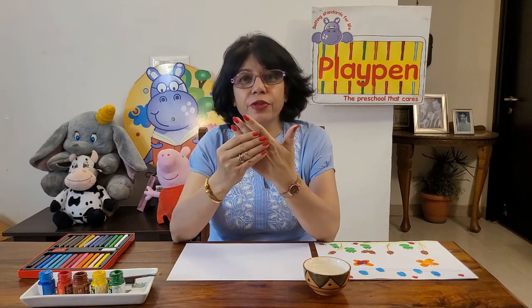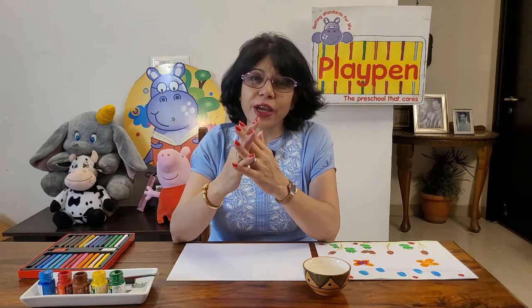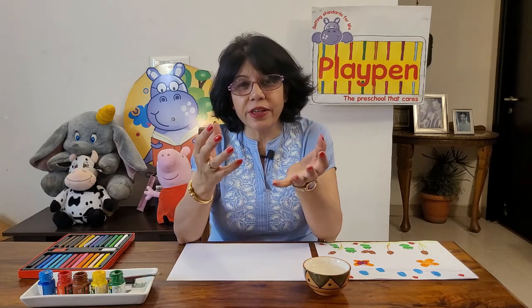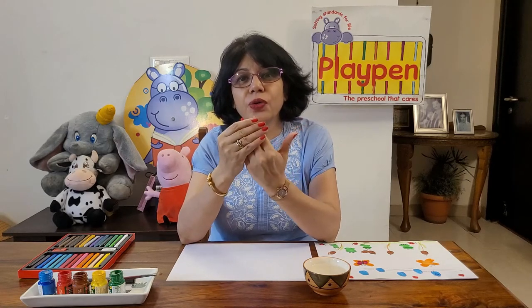Fine motor development refers to the development of the small muscles of a child's fingers. If they are to be ready for writing — and I must mention here that parents expect a child should start writing on the first day at school, which is very wrong — the small muscles of the child are not yet sufficiently developed to grasp the pencil and write. We need activities that will enable the small muscles of the fingers to develop, grow, and become stronger. Only then can they grasp the pencil and start writing.